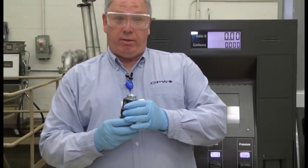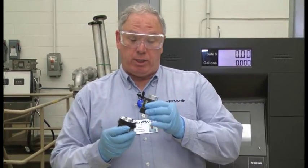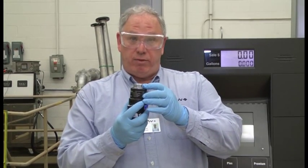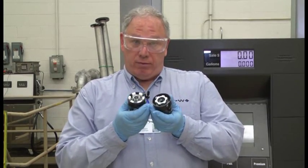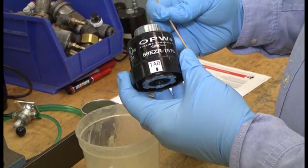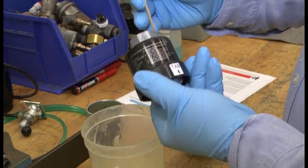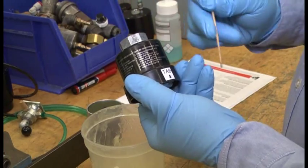We're going to show you how to reconnect this, but before we do so, we want to show you some important things to do prior to reconnection. You have the upper half and the lower half. There are directional flow arrows on the breakaway that show you the direction of the fuel flow. We know that because it says OPW-68EZ-R right here. We also see the directional flow arrow right here — flow is coming down through the top of the breakaway and will exit out the bottom.